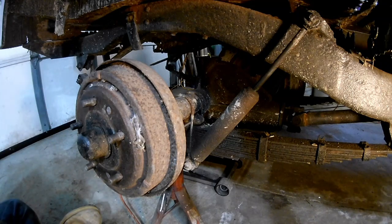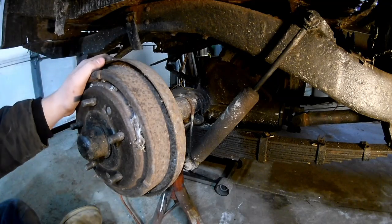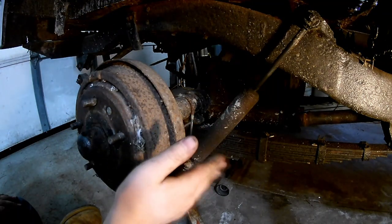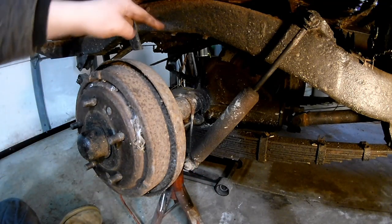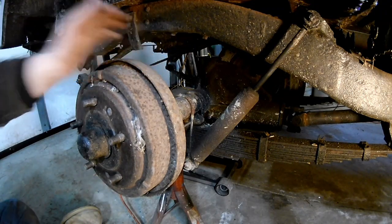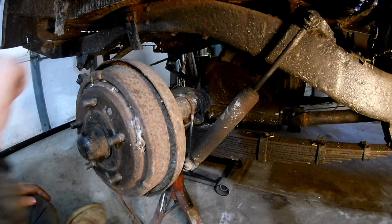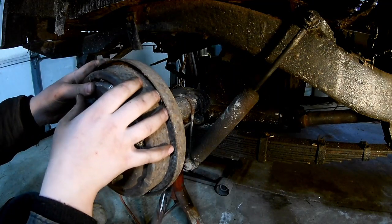I'm going to show you how to calculate your axle differential ratio. I have the passenger side rear jacked up on a jack stand, but all three other wheels including the other rear one are tight against the ground. The transfer case and transmission are in neutral, and the front hubs are disconnected.